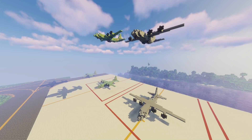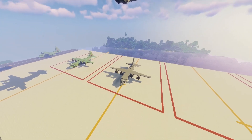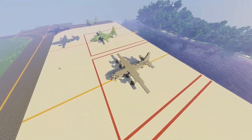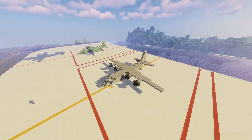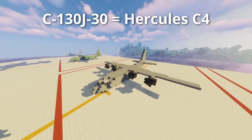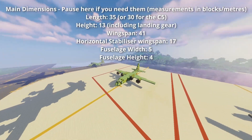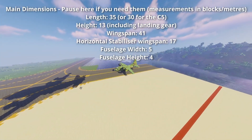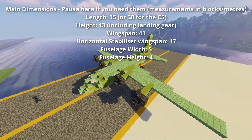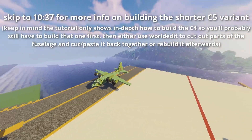Hi everyone, welcome back to another video. It's been quite a while since I've made one of these, but I'm looking to get back into making aircraft tutorials. The first one today is an aircraft I built quite recently — the C-130 Hercules. The one I'm showing you how to build is the extended C-130J-30 variant, which is just five meters longer than the regular C-130J. Once you know how to build this one, it's quite simple to build the other one, which I'll show you at the end.